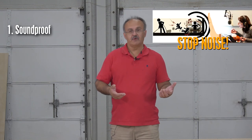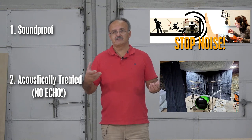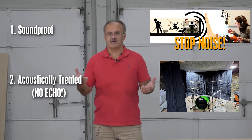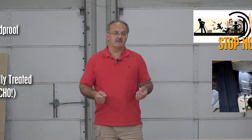So what is the purpose of the vocal booth? The vocal booth actually has to meet two requirements. First it needs to be soundproof, and then it has to be acoustically treated — meaning it has to prevent all the echo, all the reflections, all the sound bouncing inside, and create a nice, dense space. These two objectives are achieved by two different means.